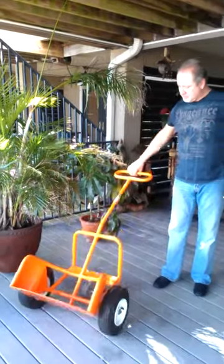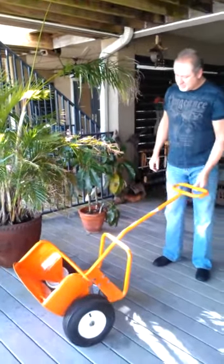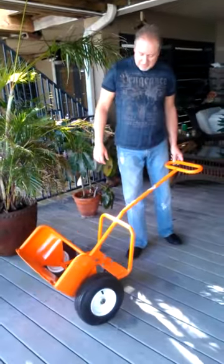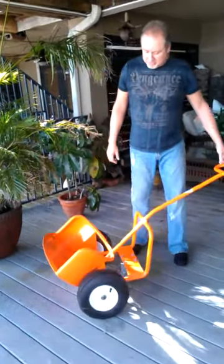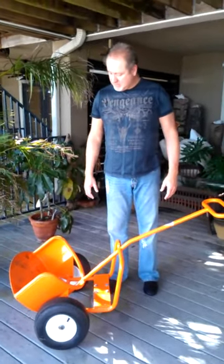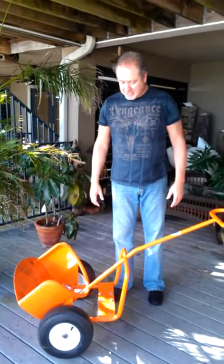You can see by the design that this product is unlike other hand trucks out there designed to move potted plants. It is designed to pivot safely on three wheels. It has an open carriage so that once the pot and plant is secured in it, you're not going to damage it.